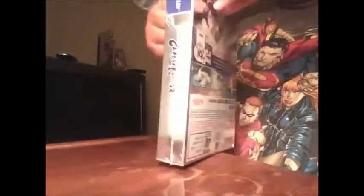I can't believe I'm doing this on a whim. I just felt like doing an unboxing video, just for the hell of it, to see how it goes. It's my first special edition.